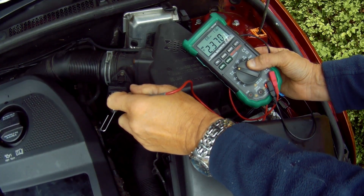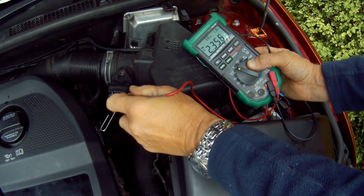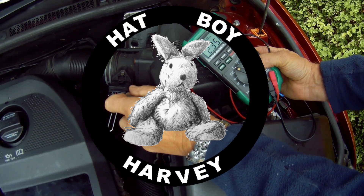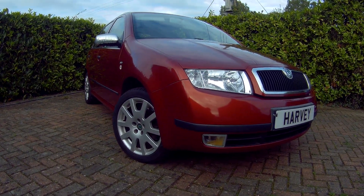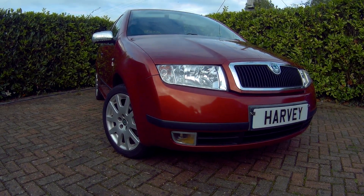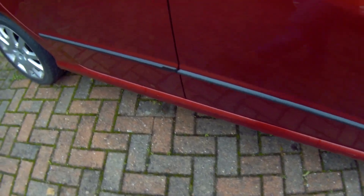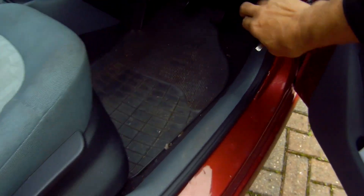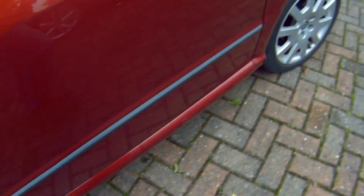Diagnosing Bosch 4-wire mass airflow (MAF) sensor issues on a Skoda Fabia Mark 1, 1999–2007. If you've got lack of power, poor, rough, hesitant or shunting acceleration, poor idle, stalling, black smoke from the exhaust, coupled with higher fuel consumption, then the MAF sensor could be at fault. It may not be working at all, you could be experiencing intermittent problems, or it could be giving incorrect data to the ECU.